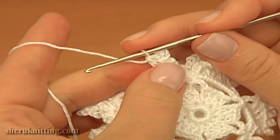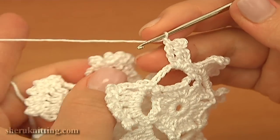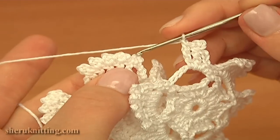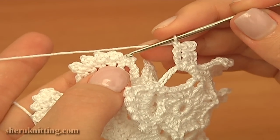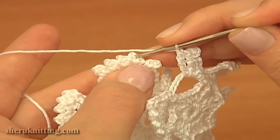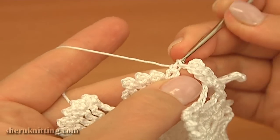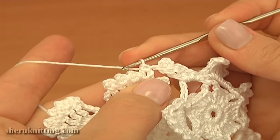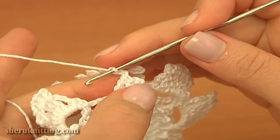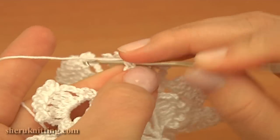First, make one chain stitch. Then here on the petal of the first motif, there are 5 picots. Skip the first picot. Insert the hook into the second one. Remember that the reverse side of this motif is facing you. Insert the hook and work a single crochet through. Then chain 1 and continue with the current motif. Work a slip stitch into the treble, just to complete a picot.